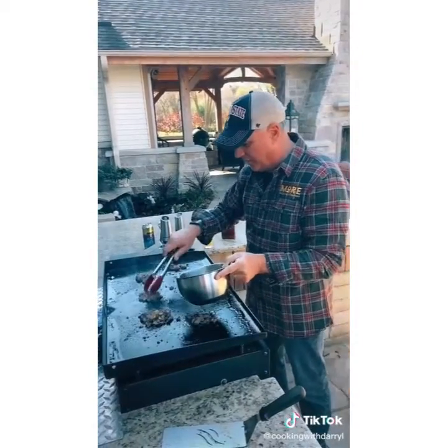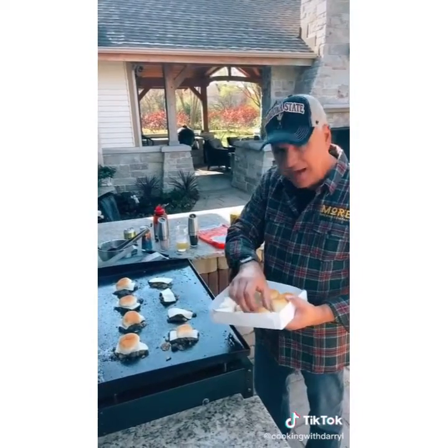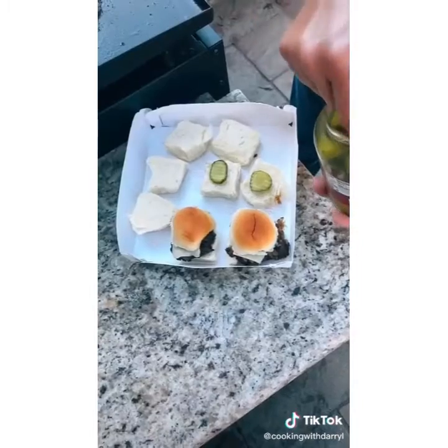Add a little scoop of onions to every burger. Add your favorite cheese. I use King's Hawaiian rolls. Put the tops on top of the cheese. Put a pickle on each bun.